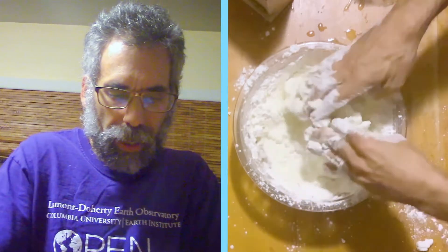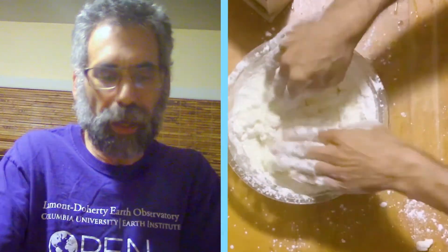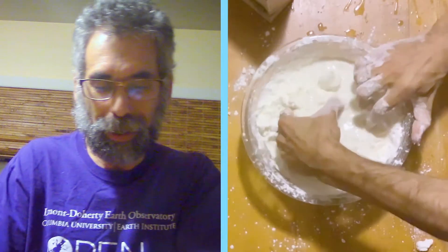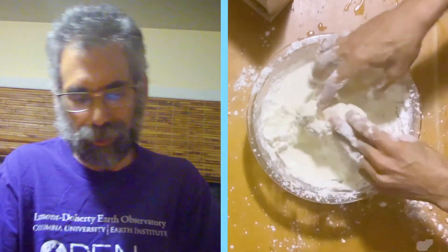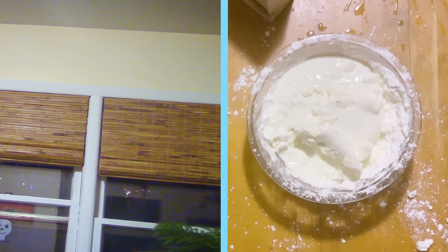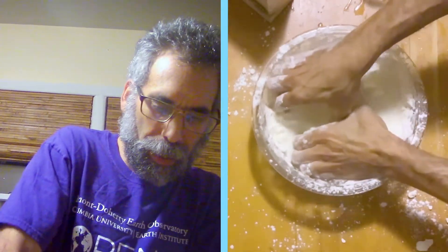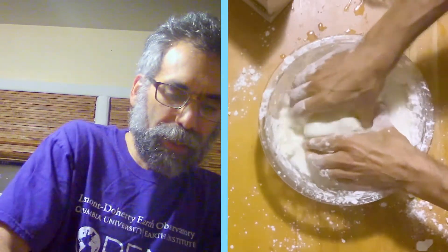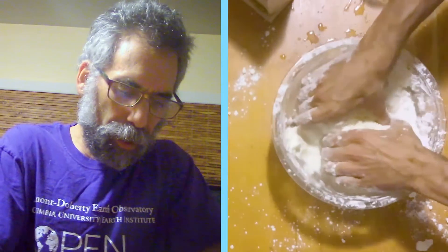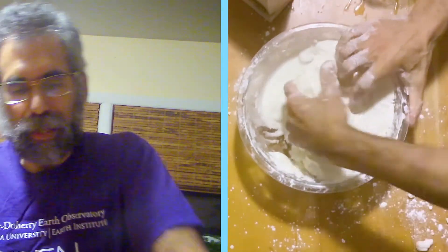You just keep mixing and mixing and try to get rid of the dry stuff. You can see just how much fun you're going to have. This is why we do this outside usually, not inside. It's going to take more than a cup per pound. To really mix, you've got to get your fingers down in this thing, break it up, turn it over, keep mixing. Oh, what a mess. This is why I went to graduate school.